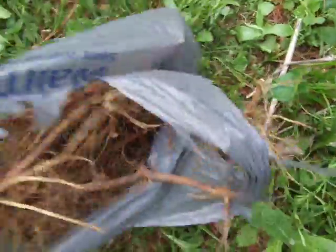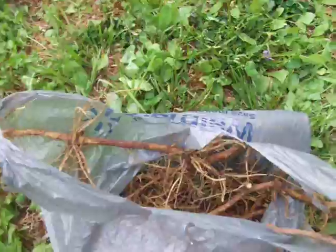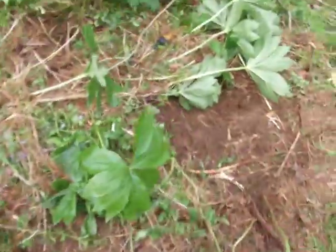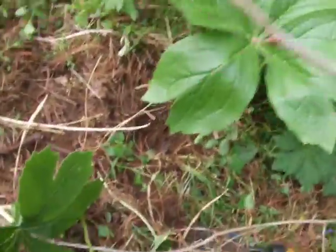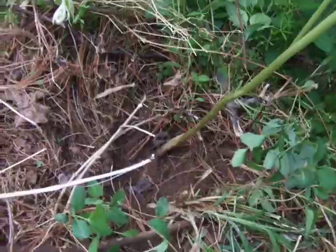What you'll end up with is a root about like that. And now, like any other root — ginseng, blood root, yellow root — you take it home, wash it off in cool clear water, and I use a toothbrush to brush all the dirt off of it. Then some people use a dehydrator, or you can just lay it out on a pan on your front porch for a week or so and let it dry out so there's no moisture in it. Then you can take it to your local herb buyer and sell it for whatever they're offering to pay.